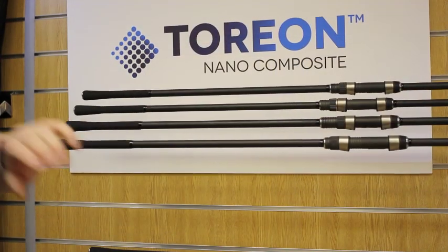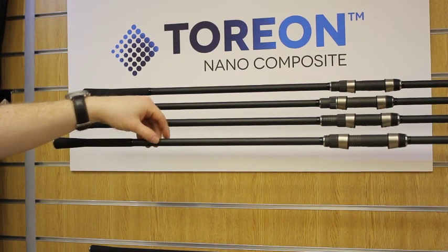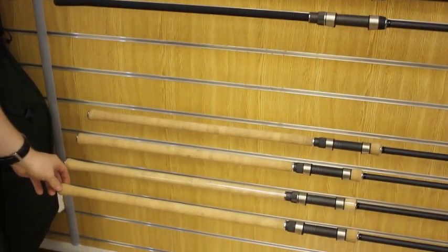This rod is available in three different handle finishes: you've got the standard abbreviated handle, a high-quality full Japanese shrink-wrap handle, and then a high-quality slim cork handle.